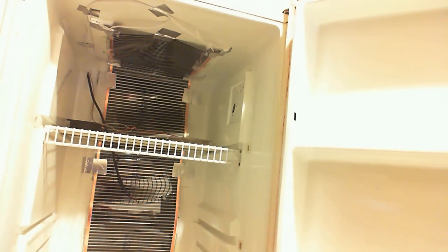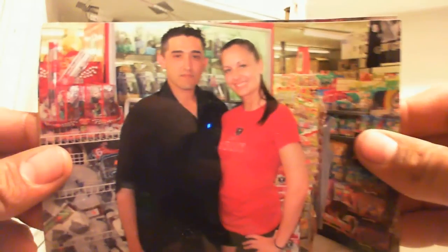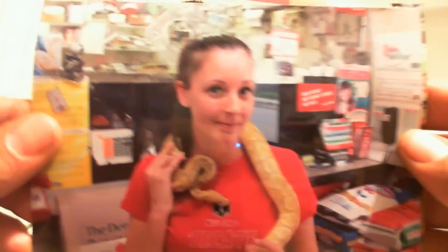I want to show you some pictures — two pictures from the Cinco de Mayo. That's me and the Ticati girl. Really nice girl, actually.